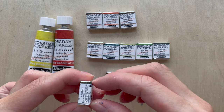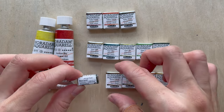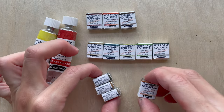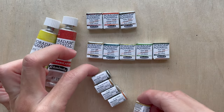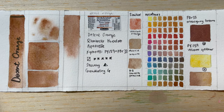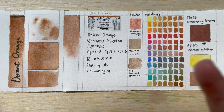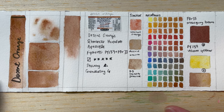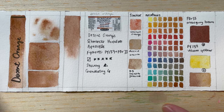Hi, welcome to another new video. So in today's video, we'll be talking about a new series of supergranulation colors from Schminke Horadam Aquarelle, and that's the Desert Series. Desert Series colors are mostly browns, yellows, and orange. I think it's kind of interesting to go through what colors they are and how they actually look.